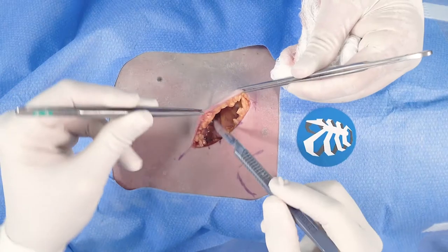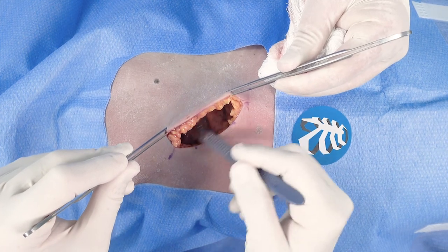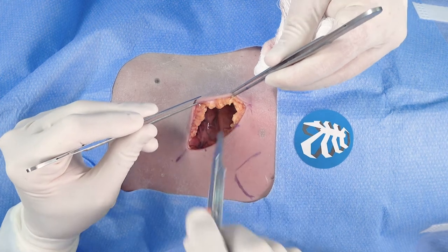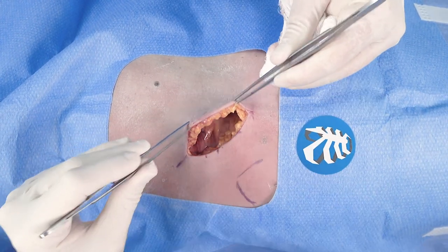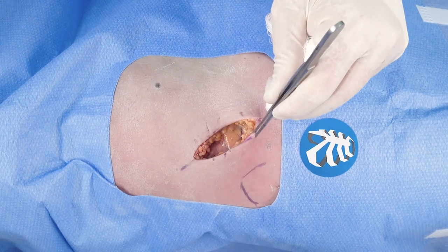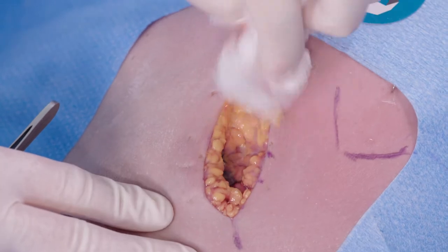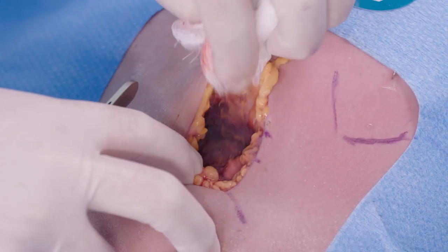Dr. Christie, are there any vessels or nerves in this plane that you should be concerned with, or can you proceed in an unbridled fashion? You can be unbridled — in the subcutaneous plane, there's absolutely nothing to worry about. We will run into some structures that deserve mention in a little bit, but right now this is just elevating skin flaps to create our keyhole window.